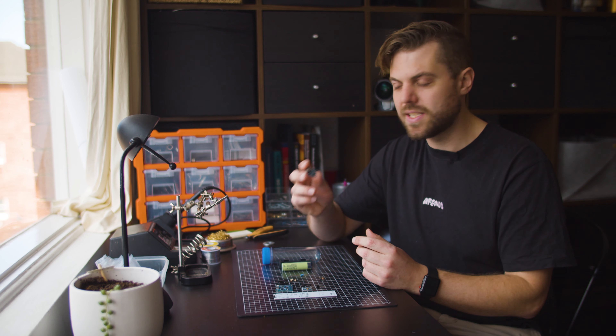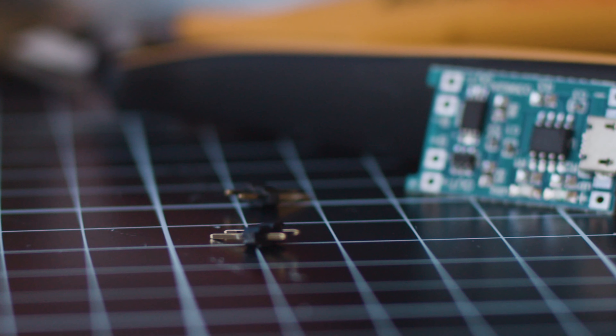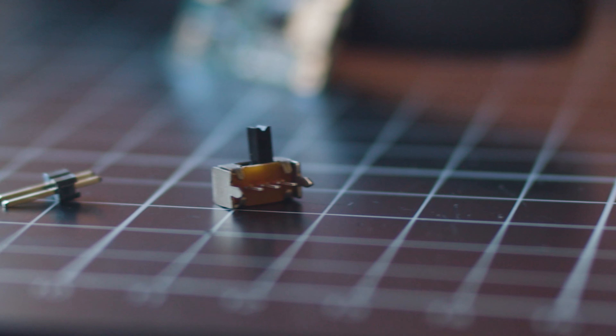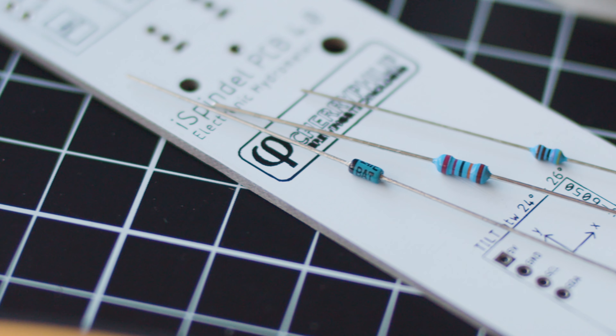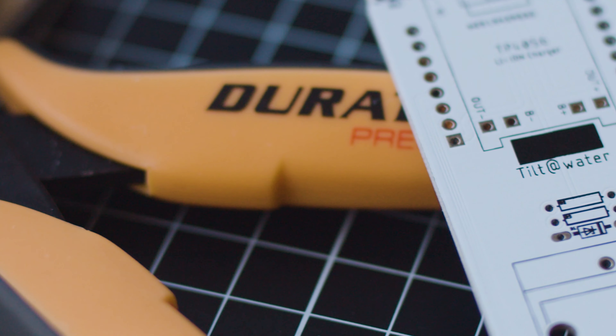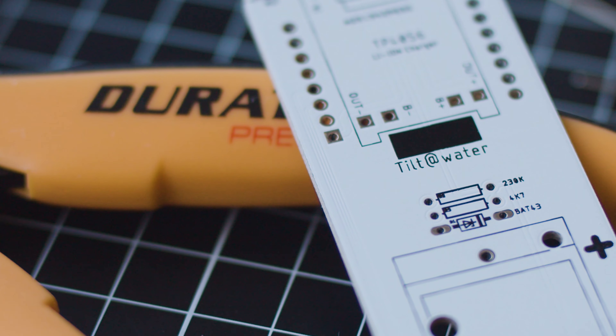Next up are some power components. We have the TP4056 battery charger, which has a micro USB port on top and we're going to use this to charge the internal battery of the iSpindle. We've also got a two-position power switch as well as two pins for reset. Onto our resistors and diode — this kit uses two resistors and one diode. The diode is a BAT43, and the resistors are a 4700 ohm resistor and a 220 kilohm resistor. This PCB actually specifies a 230 kilohm resistor but that's not a part you can get off the shelf, and a 220 kilohm works just fine.